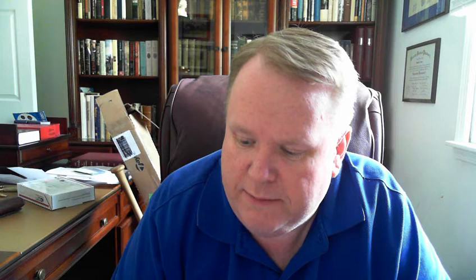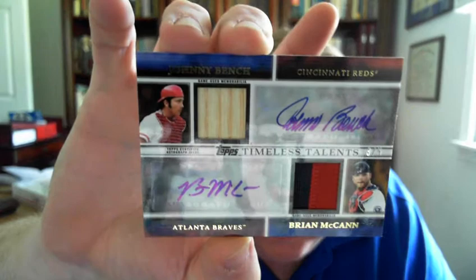This one goes back to Topps Series One from last year — 2012. It's a dual autograph of Brian McCann with Bench, with a patch on the McCann side, and it's only numbered three of five. I've been looking for that for over a year now and finally found it.